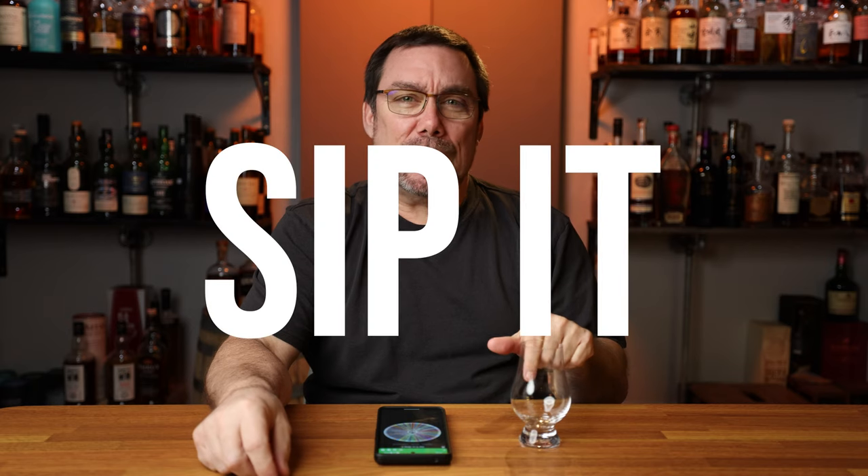Welcome to Whiskey's The Journey. My name is Peter Fasiano and today is Wednesday. This is my channel segment that I call Sip It or Skip It.